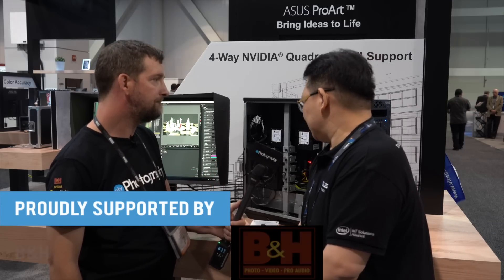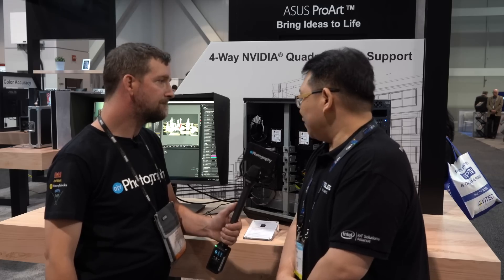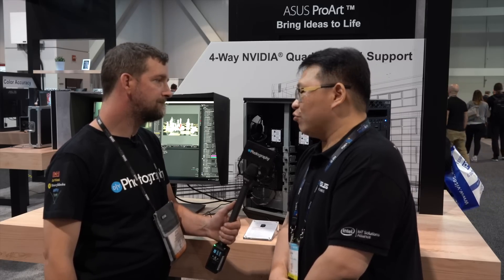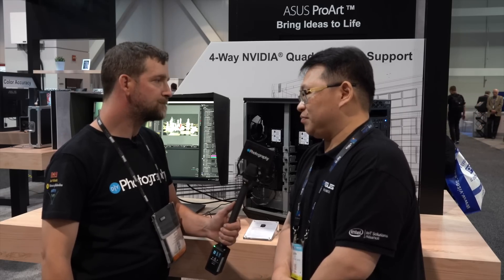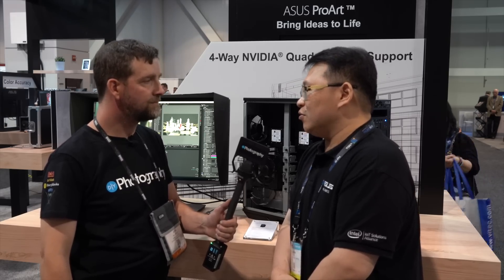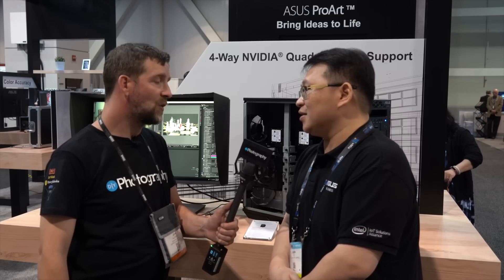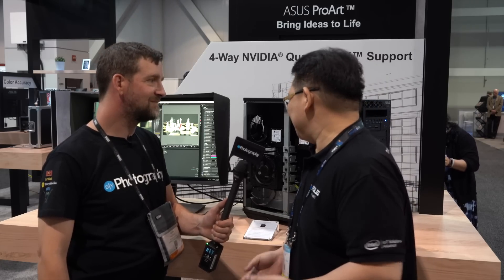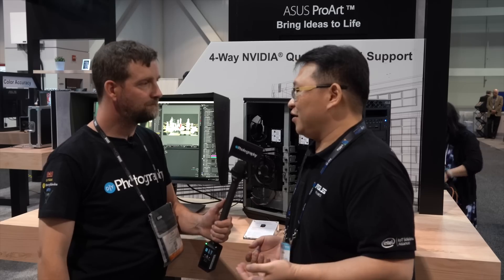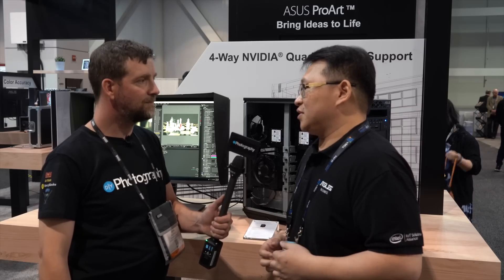This is our latest two-CPU workstation. The key feature is we target customers who have heavy workloads, especially for 3D modeling, heavy rendering, or all kinds of post-production content creation. We feature two CPUs, up to 1.5TB of memory, and the most exciting part is we can equip it with full GPUs — Quadro for professionals, or Tesla for data scientists doing AI training.